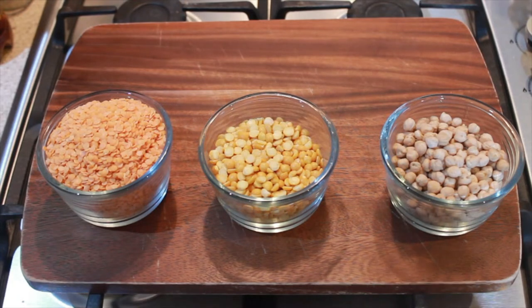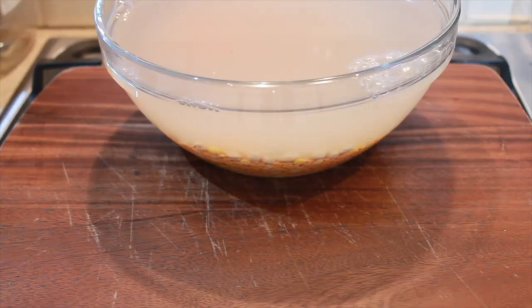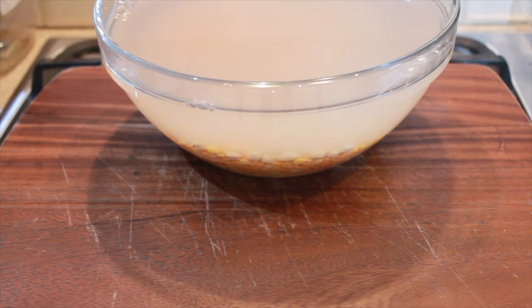Next we want to take those and put them into a large bowl full of cold water. You can see that I've well covered these with water because you want to leave these overnight, or preferably for 24 hours. What I also do is every six hours I'll rinse the lentils and put fresh water on them.